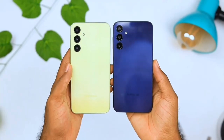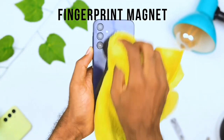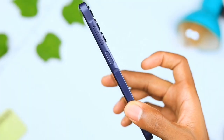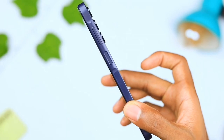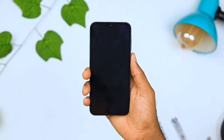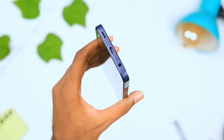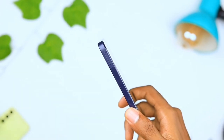For build, it's made out of plastic and has a glossy back frame — and as you already know, I'm not a fan of glossy because it shows too many fingerprints. We get a side-mounted fingerprint scanner located on the power button, with a slight bump around the power button and the volume rocker. However, the scanner isn't the fastest. On the bottom we get a speaker grill, a type-C port, and a 3.5mm jack. On the other side we get a dual nano SIM tray.